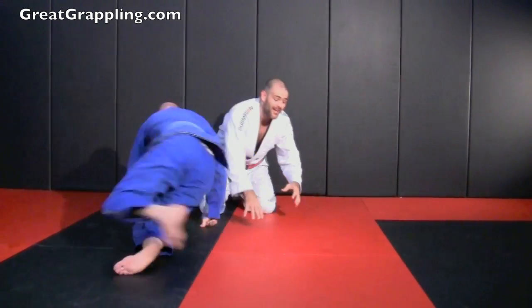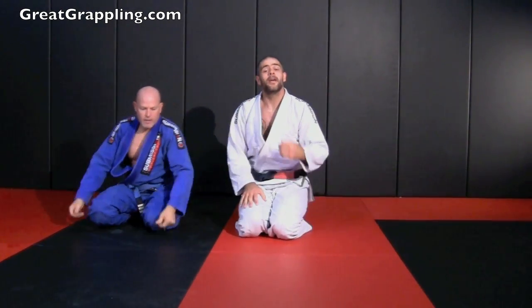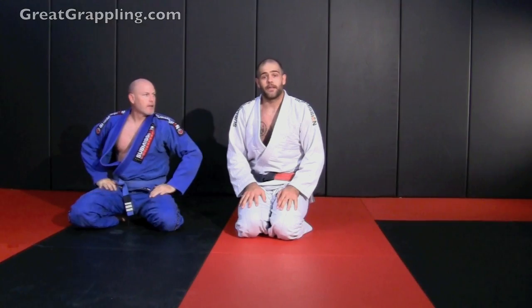High percentage pass. I really like it because it can be uncomfortable, and it gives you the underhook on the other side.